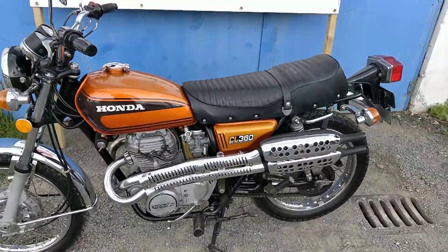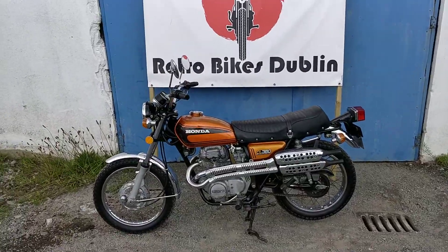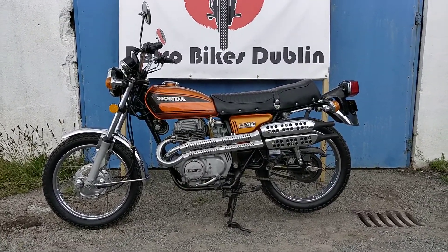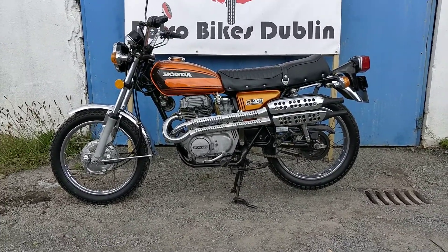As you can see, very very sweet running bike. Lovely to drive. Good bit of power in these CL 360s as well. Getting very rare these days, especially in this kind of condition. So if you're interested in a bike like this, it'll be up for sale on our Facebook page and our Done Deal page at Retro Bikes.